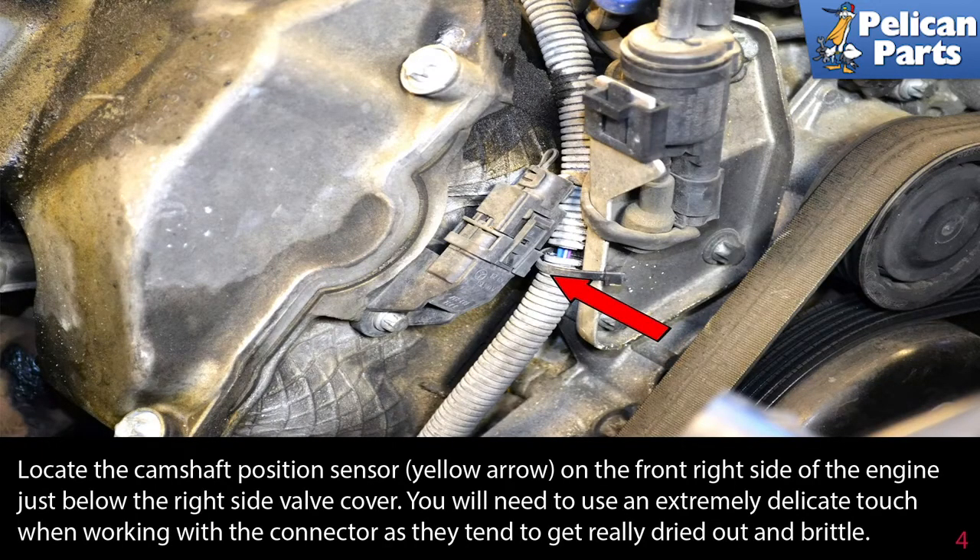Locate the camshaft position sensor on the front right side of the engine, just below the right side valve cover. You will need to use an extremely delicate touch when working with the connector, as they tend to really dry out and get brittle.